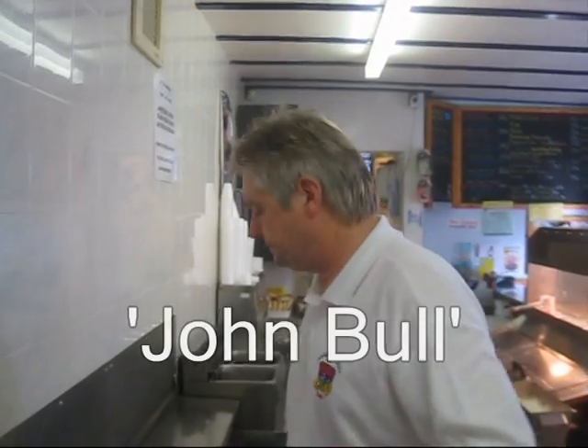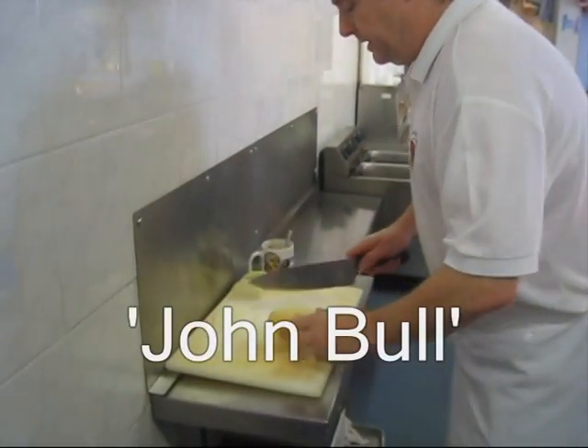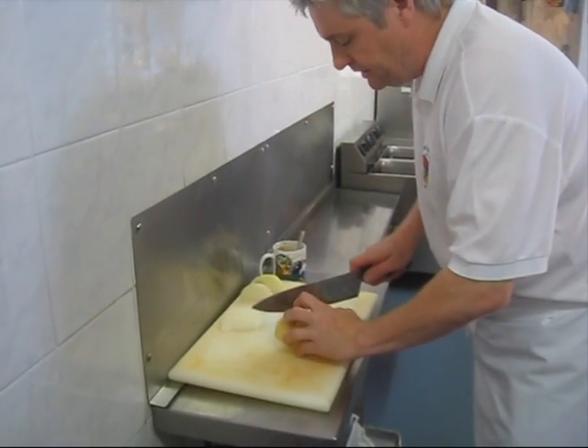Right, today I'm going to make you a John Bull. It's something I found in Blackburn, when I used to live in Blackburn, Treckleton Street, a little chippy there.